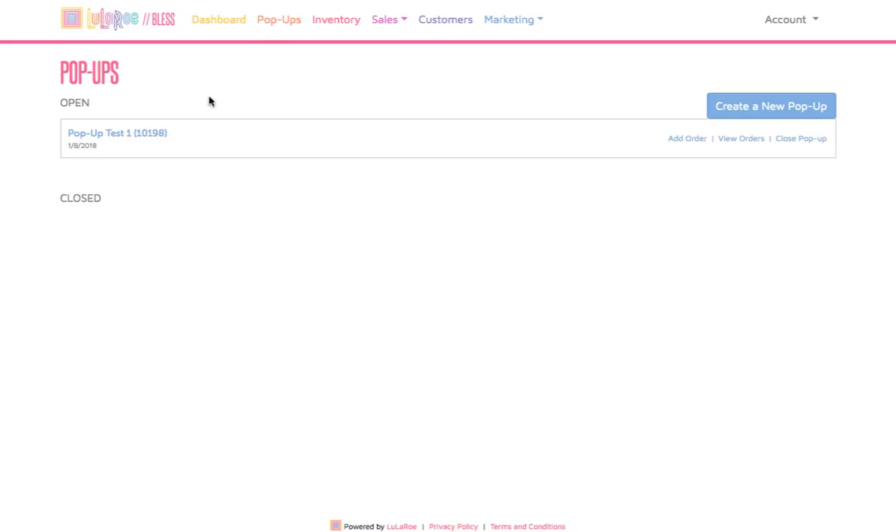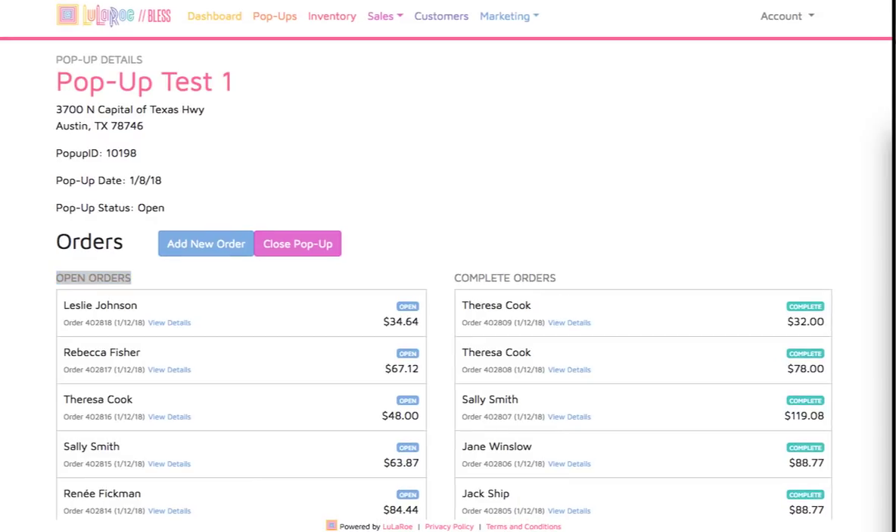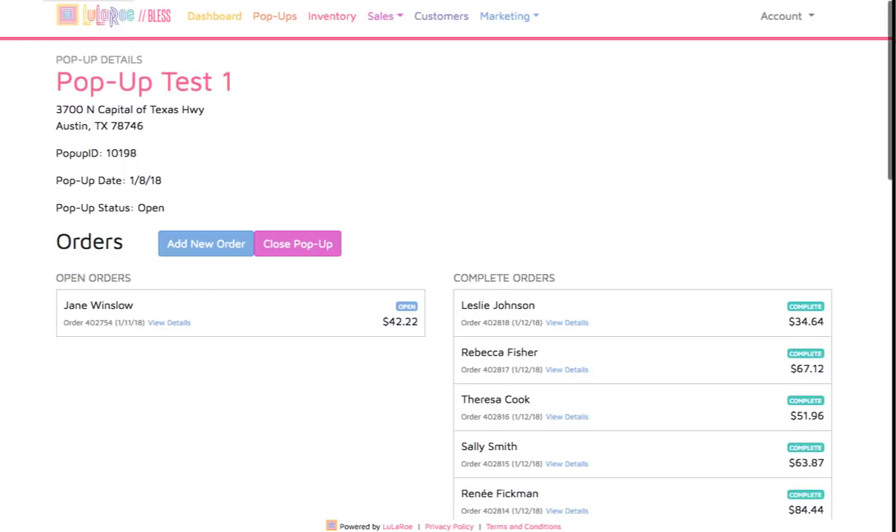For example, in this pop-up there are already orders that are complete. These completed orders will not be sent to Shipping Easy because they were completed before BLESS was integrated with Shipping Easy. There are also open orders, however — these are not yet complete. After payment is made on open orders, those orders are sent by BLESS to Shipping Easy. Refreshing the browser page here in BLESS shows that while this demo was going, five of those open orders have now become complete.